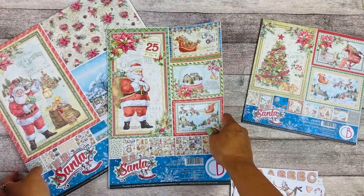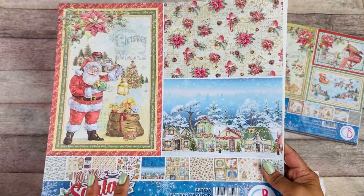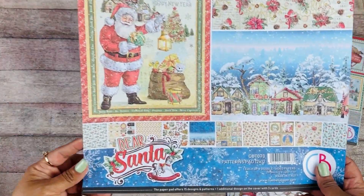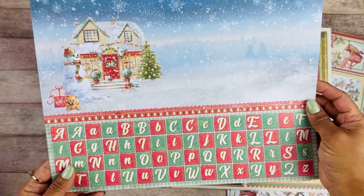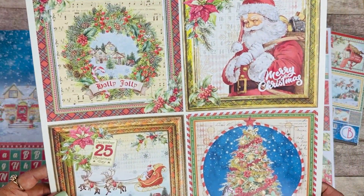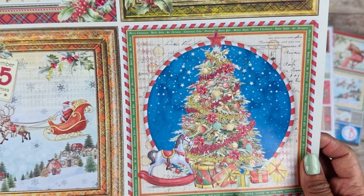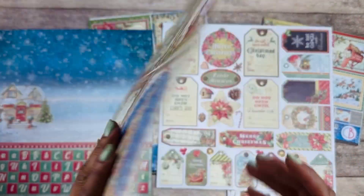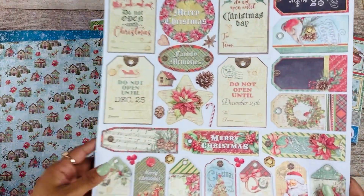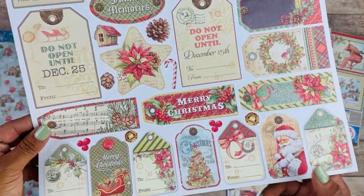Now we're going to look at the 12x12 patterns pad. This is the complementary background set for the 12x12 collection. That is the first page. Then you have some 6x6 elements — look at the detail on this beautiful Christmas tree. I just love the colors; they're so traditional but so fun.